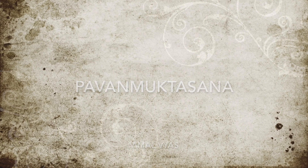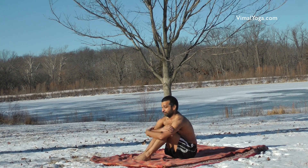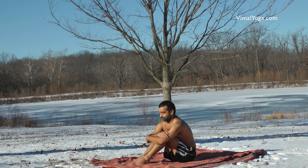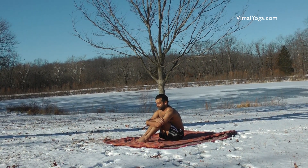Pavan Muktasana: Sit down on the ground, folding the legs at the knees, bring the chest closer to the knees, coil both hands around the legs and sit in this position for a comfortable duration looking straight.